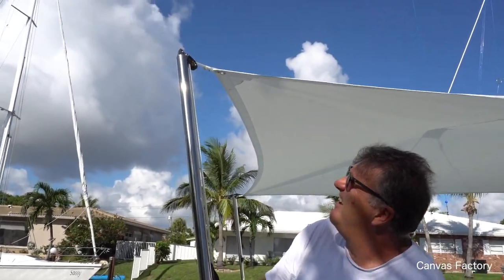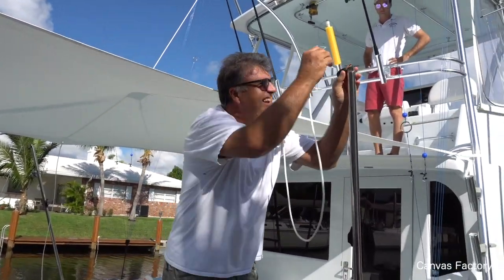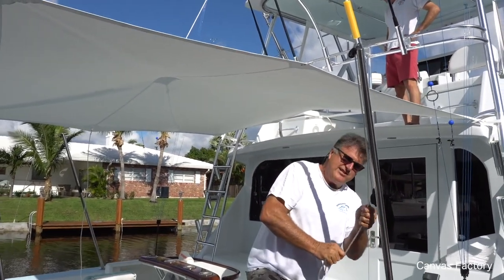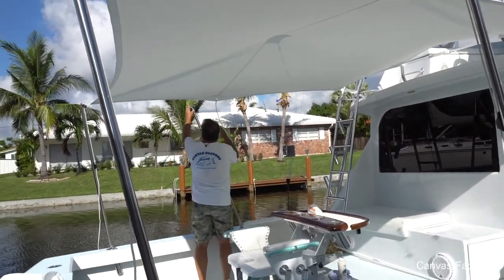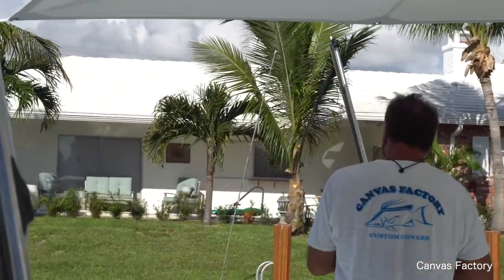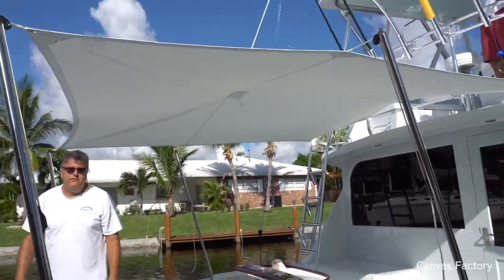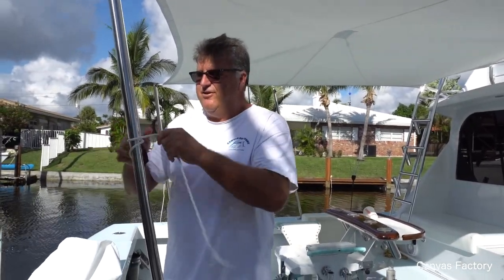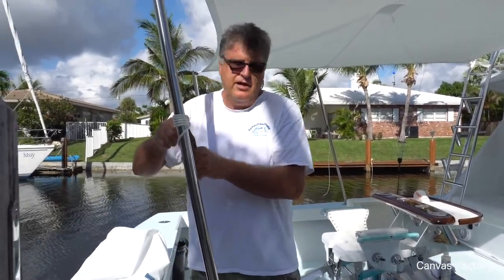I'm going to see if I can beat my time on the second setup. A minute and 51 seconds — a minute and 51 seconds to set up a 10 by 10 sail shade. And then you've got to do your little nautical ropes. But a minute up, a minute down for shade — it's hard to beat.